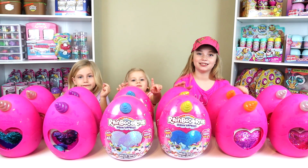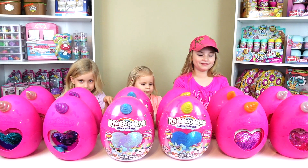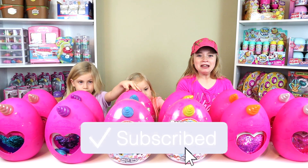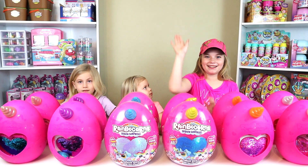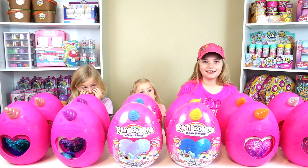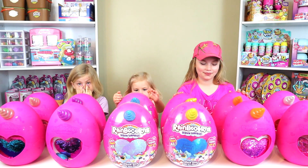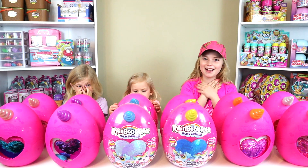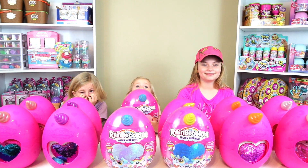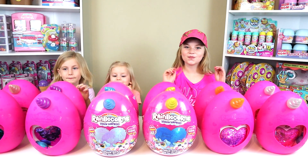These poor little Rainbocorn guys have gone through quite a lot. What did the Toy Master do to them? He hung them over like a highway crossing thing — they were hanging over a bridge over a river. It was awful, but we saved them. The girls were very worried, it really bothered them. So we'll link that video so you can see it, but everything is good. The Rainbocorns are safe.